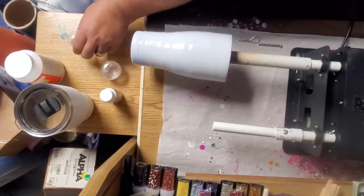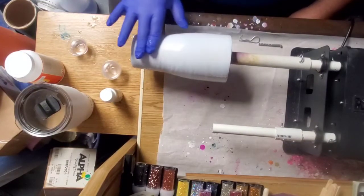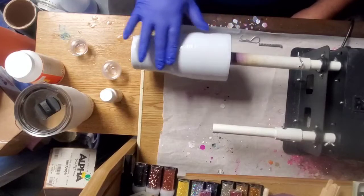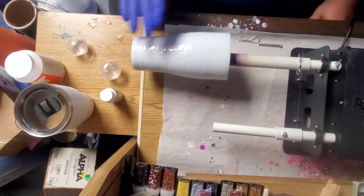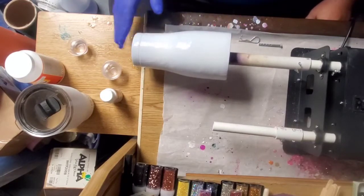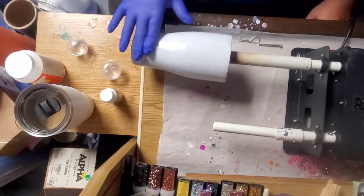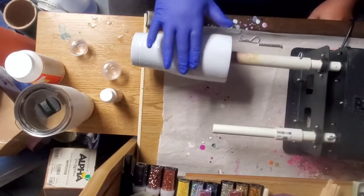Now that it's all covered, I kind of go down the whole thing and hit the bottom. I stay away from the top rim a little bit just because I don't want to wipe any epoxy off to the top.